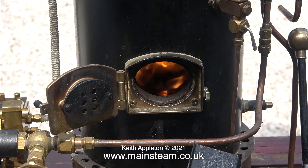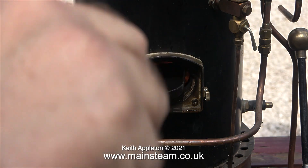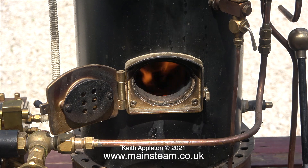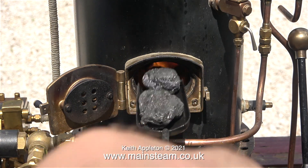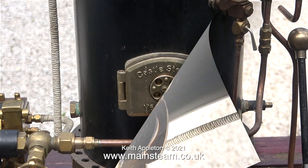I'm shoveling in a bit more coal than I normally would, because this is a steam test and I'm going to be quite busy giving all my attention to the pump that I'm testing, so I don't want to be going back and forth shoveling coal into the fire hole. The firebox is completely full now.